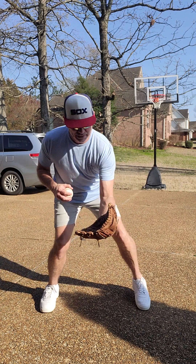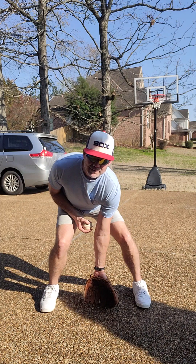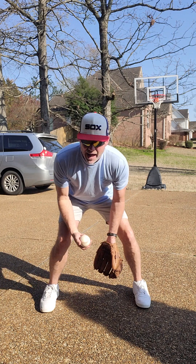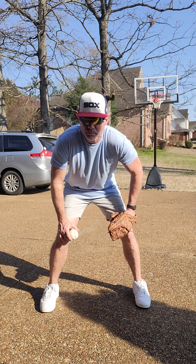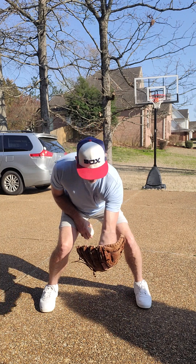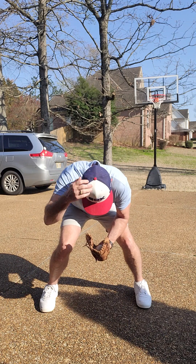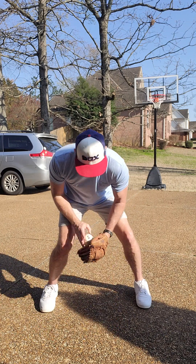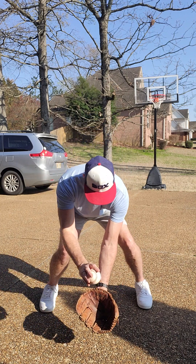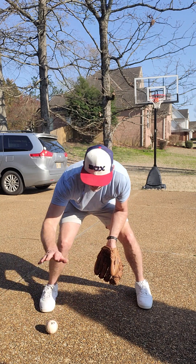We give the glove to the ball out front — it's always out front, never in between our legs, because if you field a ball back here and it takes a bad hop, it's going to hit you. You want to field it out front. And we want our head down when we field the ground ball — you should be able to see this button. We take our face to the ball so our eyes can see exactly what we're doing.